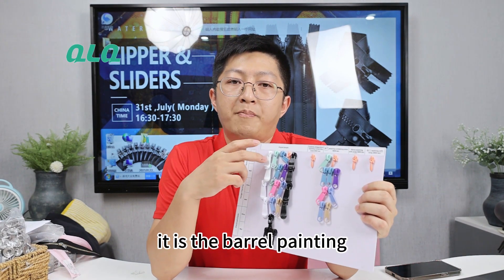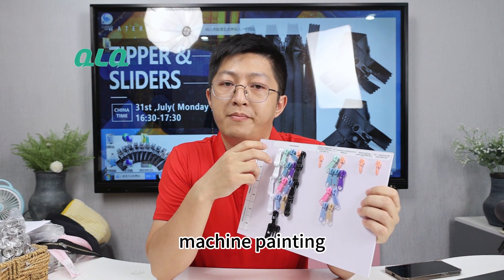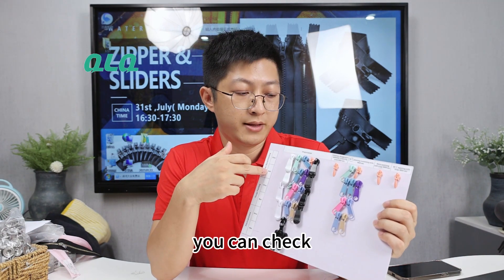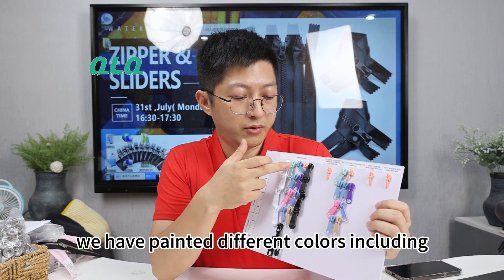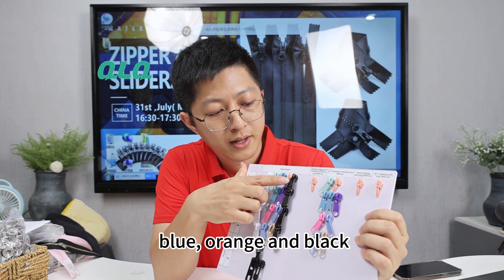First, it is the barrel painting finish sample, which is also called machine painting. The first line is the original sample of both shiny and matte color. You can see we have paint in different colors including white, green, blue, orange, and black.